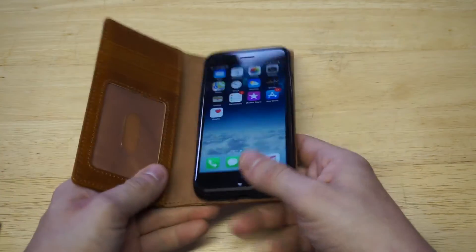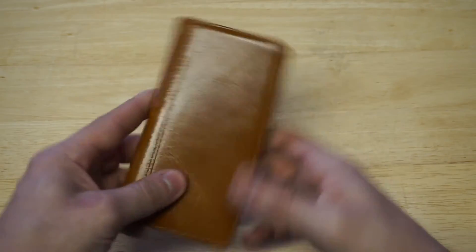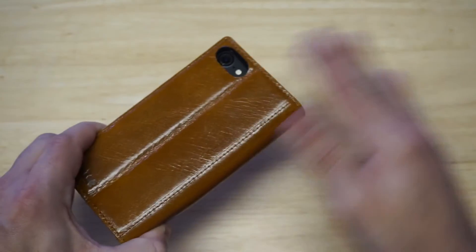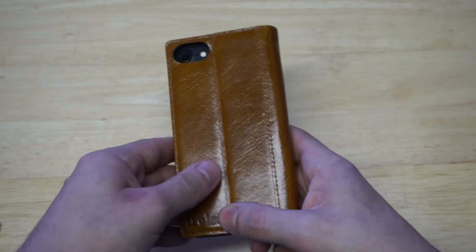It goes in very easy — it's really easy to pop in and also easy to take out. You've got the camera hole cut out, and the case does not get in the way of the camera at all. It's perfectly there — you can take photos and videos with no issues.